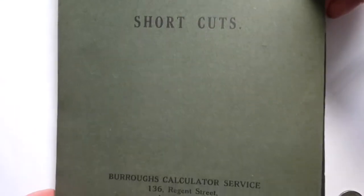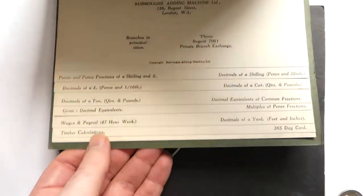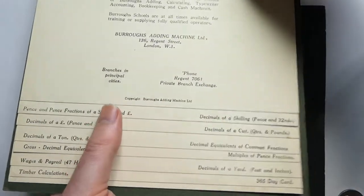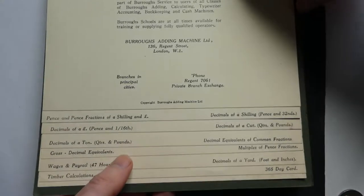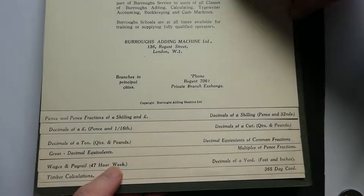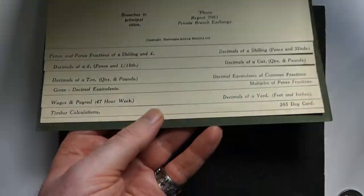Here's another set of tables — a book of tables. It has a list of tables for money, for weights, for times, and even timber calculations. There are lots of useful tables in there.